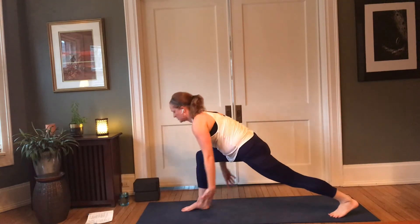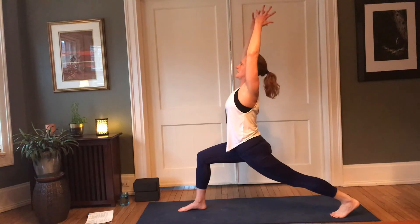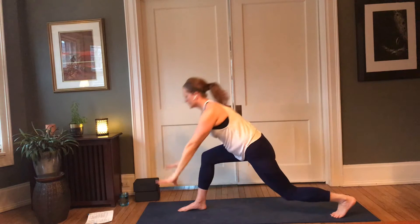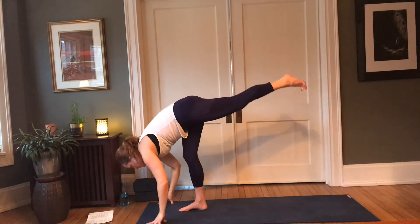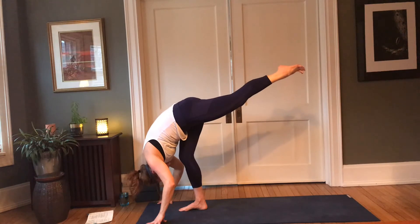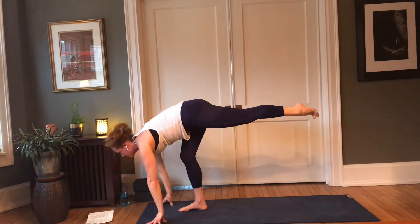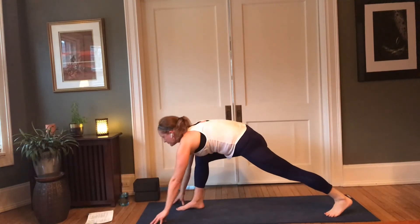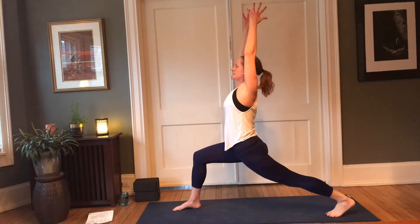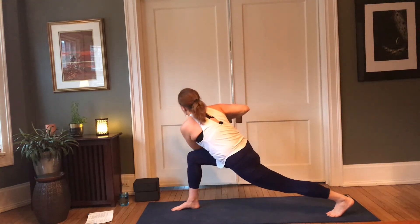In-breath, lift the heart. Soften the right knee — you can use the earth to find that stability before you rise up. Hands can ground, arms reach up — crescent. Last one here — standing splits, left leg rises, forehead grounds towards the shin. Inhale, lift halfway; exhale, left foot back right into crescent, arms reach up. From here — right hand, right hip, left elbow crosses to add the twist. Alternatively, you can place the left hand on the earth and reach the right arm up.